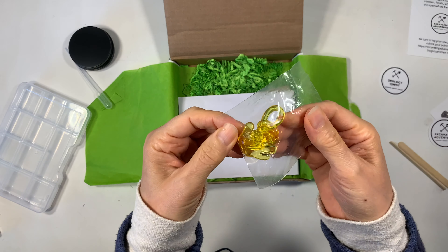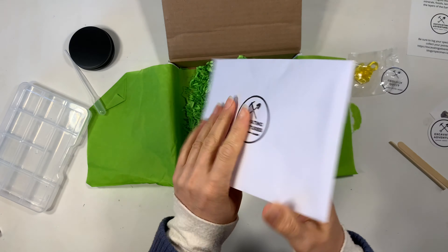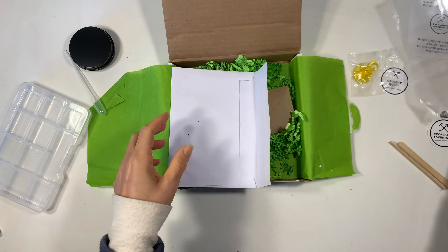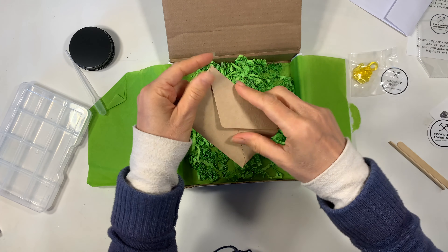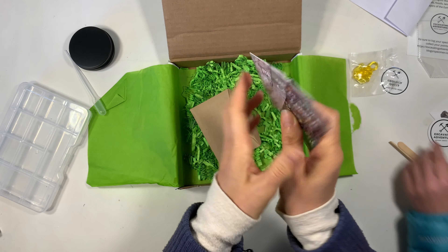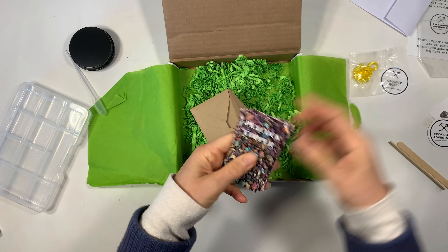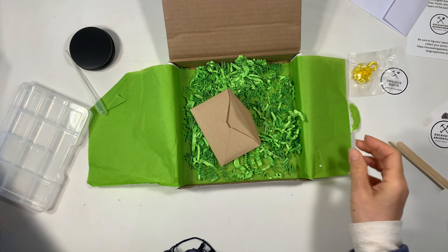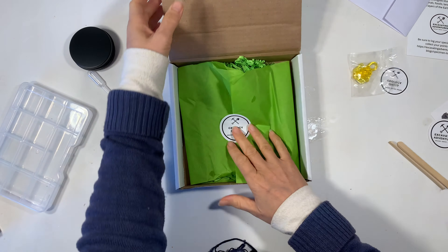It comes with all of these really cool things in order to do your excavation, but it's more than that. It also has this sleeve so that you can put your cards in it, because it comes with tons of cards on the different gems or shells or dinosaur bones that you are excavating. Whatever kit you have, it comes with these cards that really increase the educational value once the excavation kit is complete.